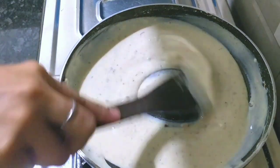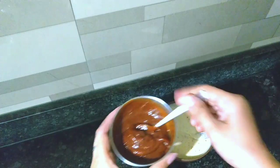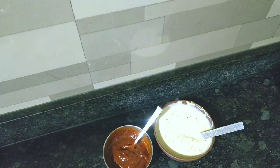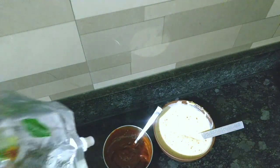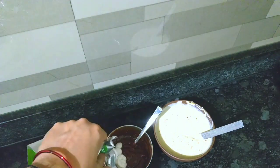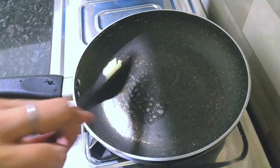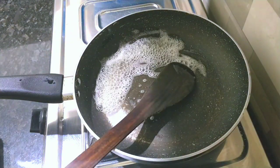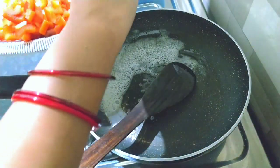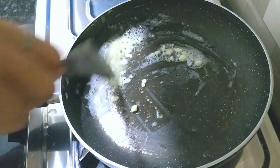Here I have made white sauce and also pizza sauce. The pizza sauce is easily made. I am taking 2 pieces of butter — butter will taste very good. Then I will add garlic and sauté for 2-3 minutes.